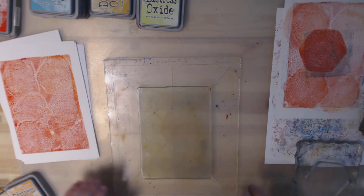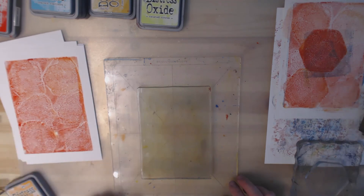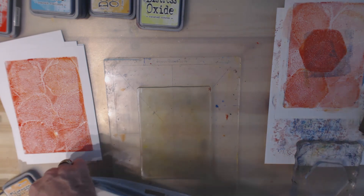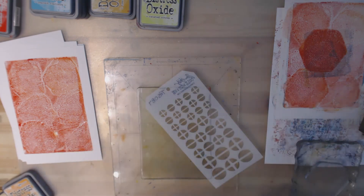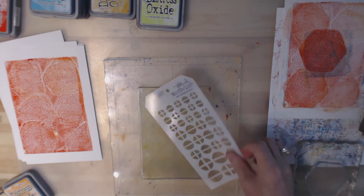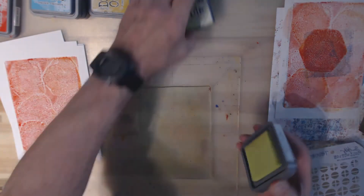What do I want to try next? I want to work with this one. I'm wondering — how does it work through a stencil? Let me grab a stencil. I'm just picking the first one on top, which happens to be this one with little circles in it. Let's use some Twisted Citron.